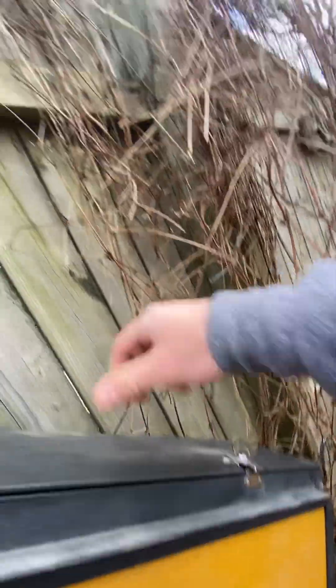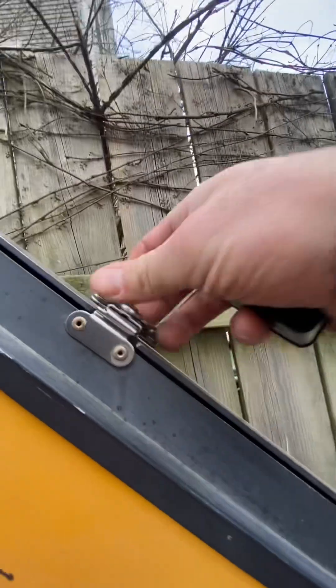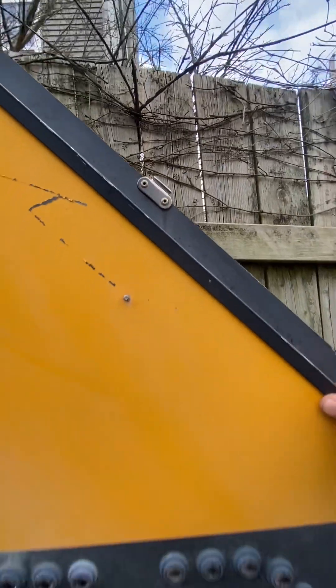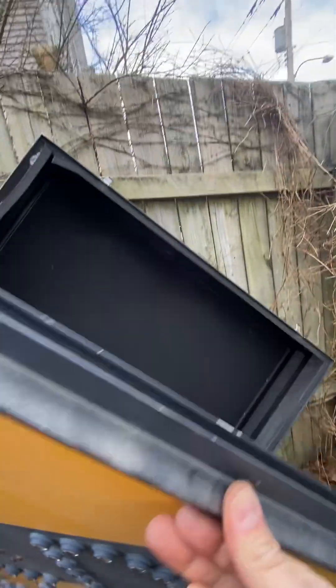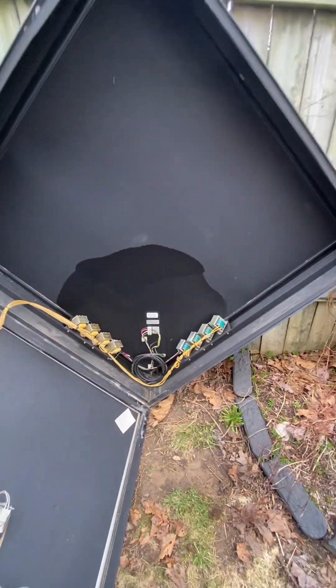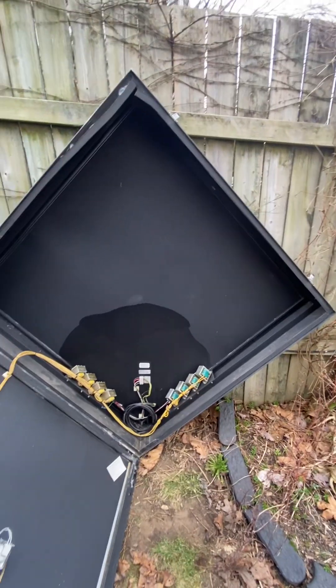I'll take a look inside this. I've got these little latches — pull that out. There we go. So there's the inside of one of these. It's a lot of nothing.